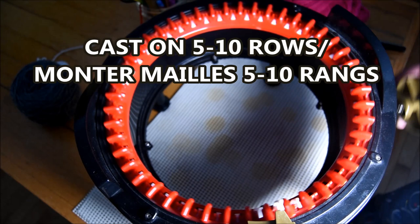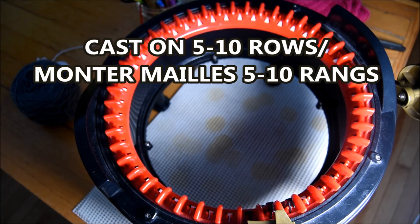Hi everybody! This week we will do a video on how to craft a balaclava on the circular knitting machine at the Express King site.